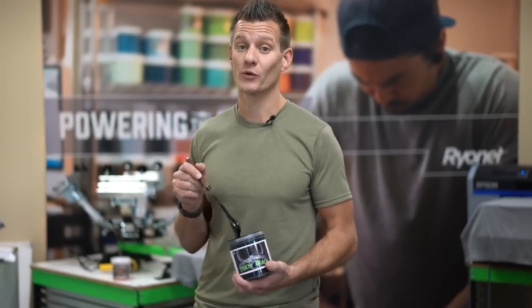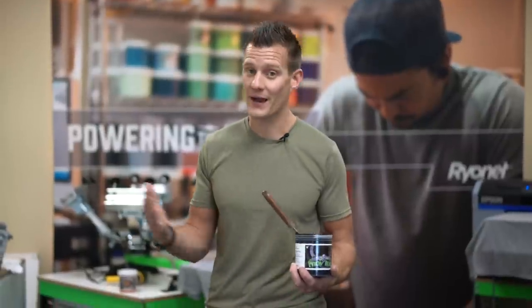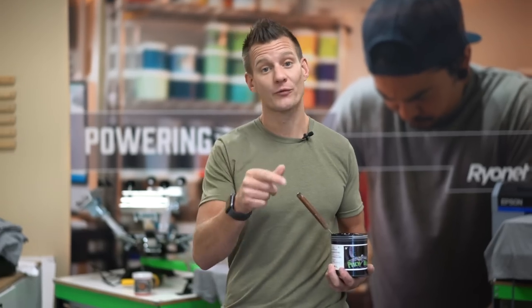This ink is a little different from most water-based inks because it's built with 20% opaque and 80% transparent — meaning the transparent part is the nice and soft, breathable 80%, and the 20% opaque makes the ink strong, sit up on top of the shirt, and makes it built for combat.